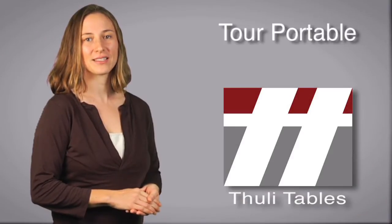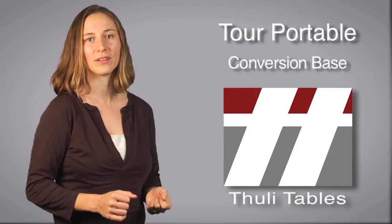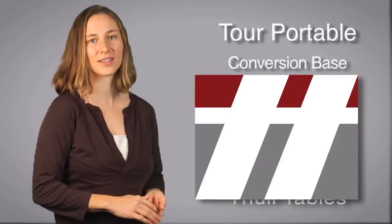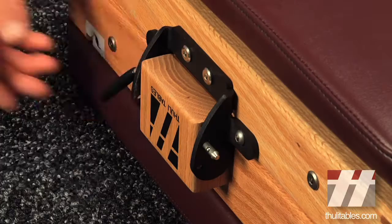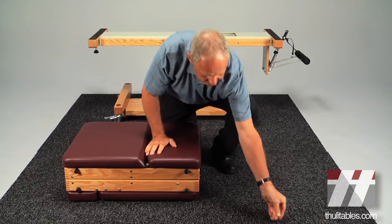The unique Tour conversion base allows you to quickly convert your Tour portable table into an elevation table. Chiropractor and designer Dr. Rick Tooley will show you how it works. Your Tour portable table can be mounted to a conversion base to allow it to be used as a standard office table without sacrificing portability. The model shown here is equipped with the optional locking wheels.